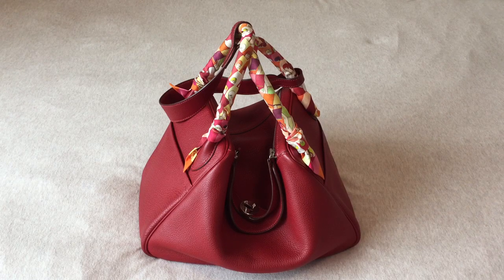And here it is. This is my Lindy 30 and the color is Rouge Garons. It is a red color. It's a permanent color, so you can actually see this color in different bags. It's in the leather Clemence with palladium hardware, which is like the silver hardware.